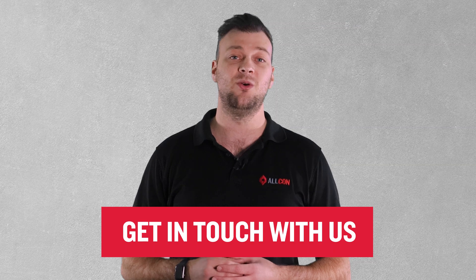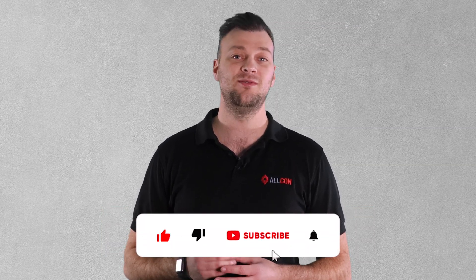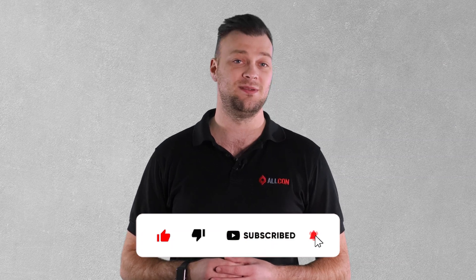If you've got any further questions about expanded mesh or anything else concrete related, get in touch with one of the team at Alcon today. And if you've learned anything from this video, please hit the like button and make sure you're subscribed or following so you don't miss out on our next episode. Thanks for watching and we'll see you next week.